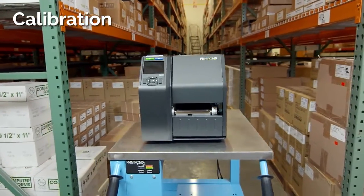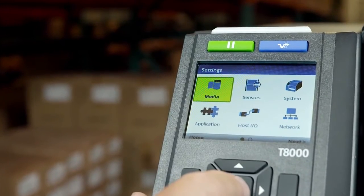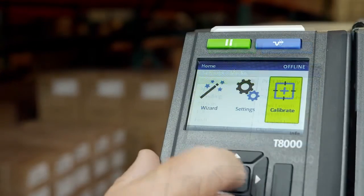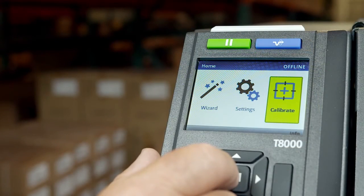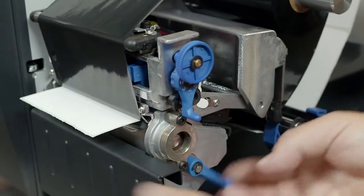This video demonstrates how to calibrate your T8000. You will need to calibrate your printer every time new media or new ribbon is installed. The T8000 can also be set to automatically calibrate on power-up or when the head is closed, based on your setup preferences.